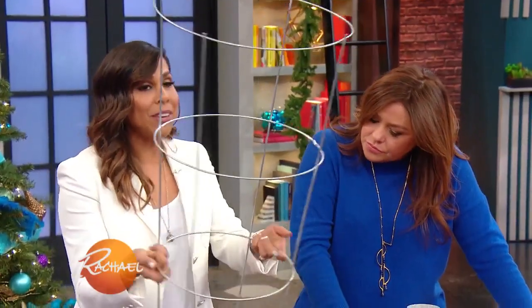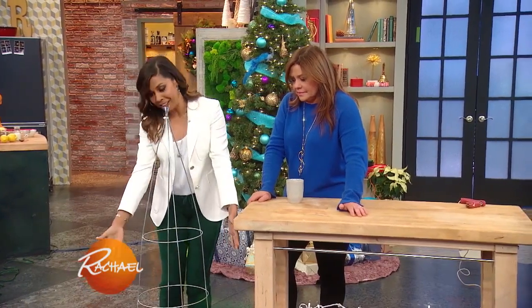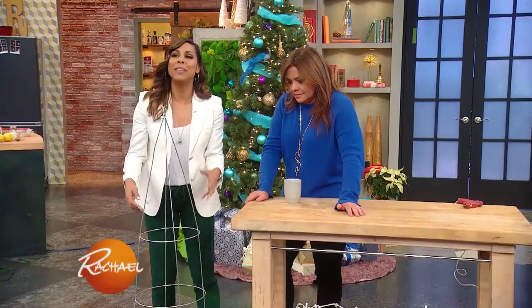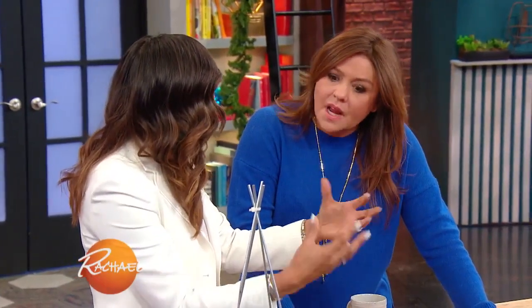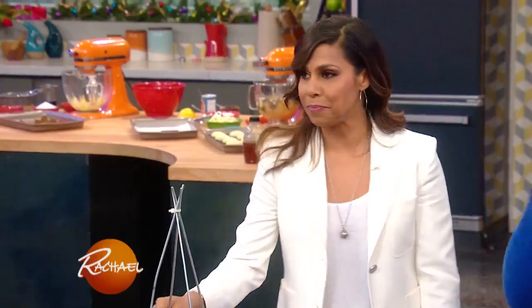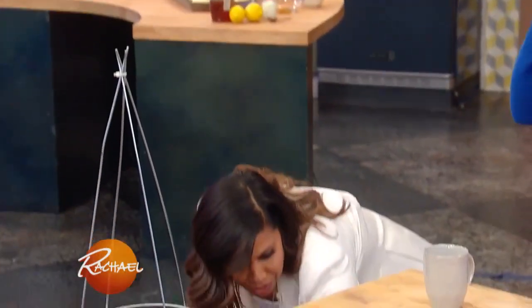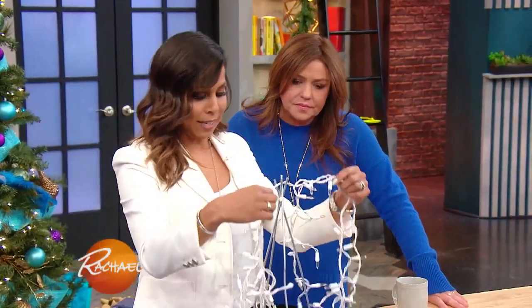Now you can take that tomato cage — they're really inexpensive to purchase — and flip it upside down, squeeze it together, use a zip tie to lock it in, and clearly it looks like a Christmas tree. Sometimes we decorate with lanterns in the corners of our rooms to brighten up a dull corner. We do these outside too — outside is perfect. We take them and string them with outdoor lights, very beautiful. So indoors or outdoors is perfect for either, and then you're just gonna wrap the lights around it.